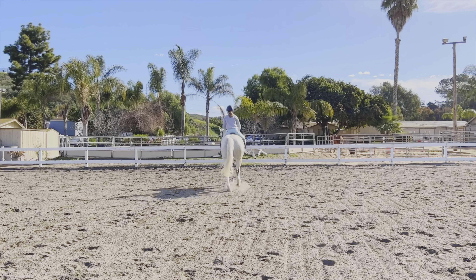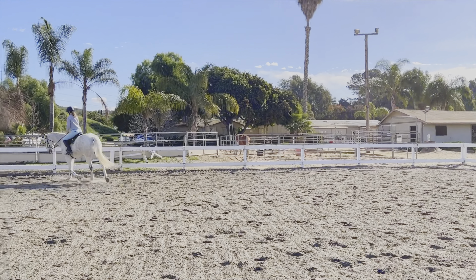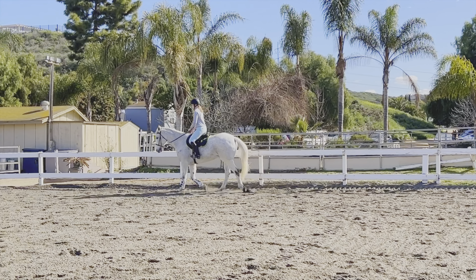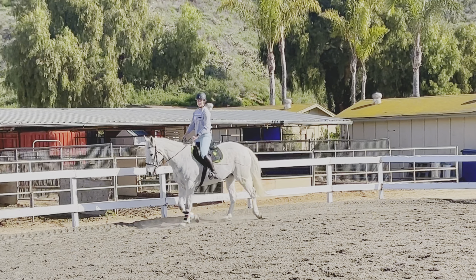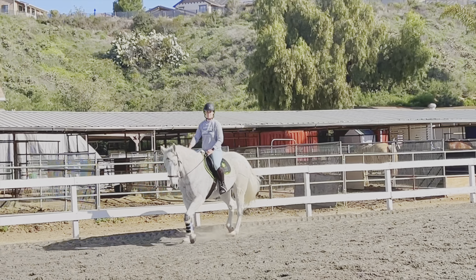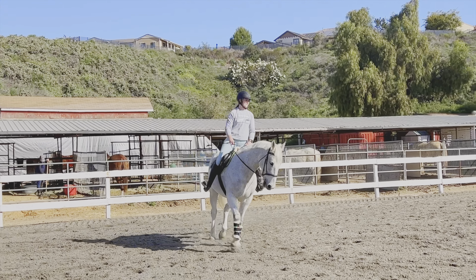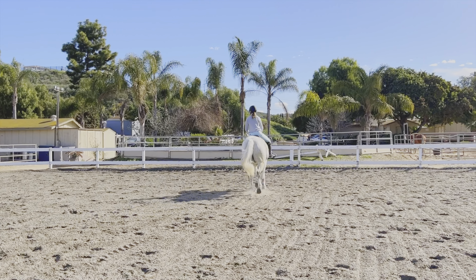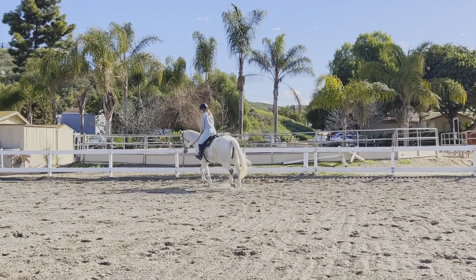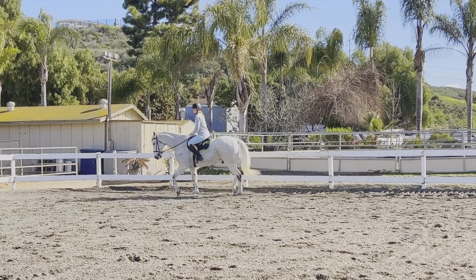I used to hold and pull and push him into a balance, but I've decided in the last couple weeks, as you guys know, to just kind of try to let him find his balance and let him figure out what feels the best for him, along with suggesting, like here, that he should maybe not be so tight through his left side and bend a little bit. So we've been working a lot on that.